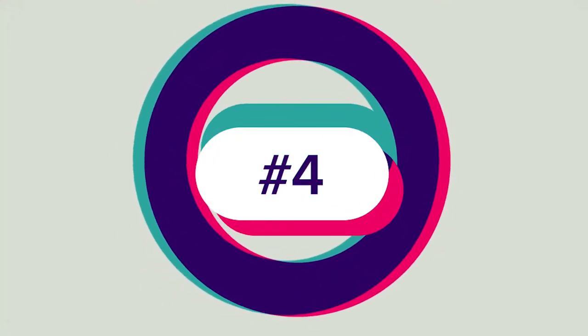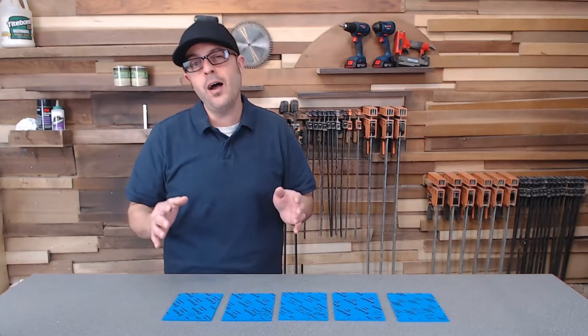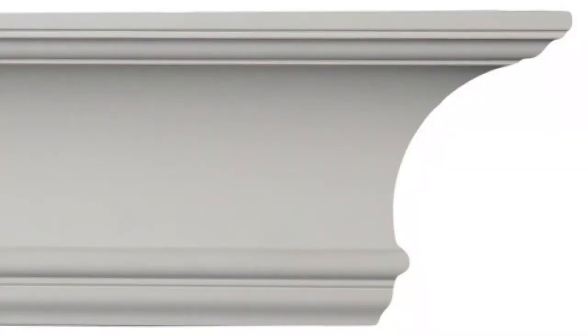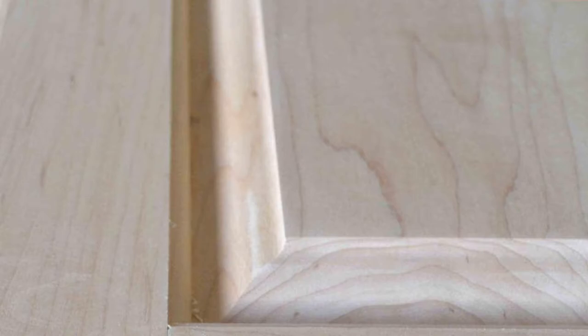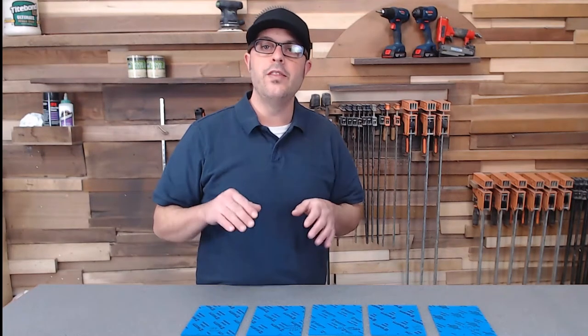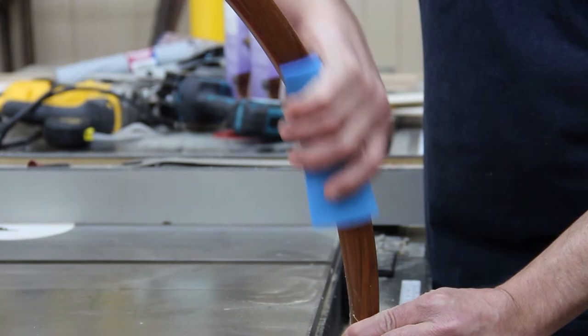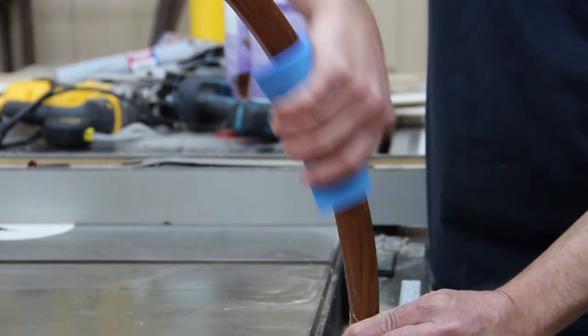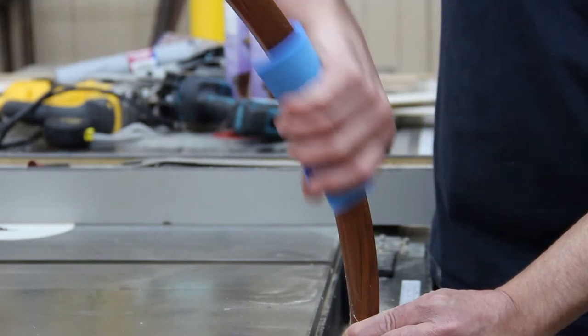Which leads us to tip number four: how to sand those complex curved radius type pieces. These shapes would be your crown moldings, your door profiles, the inside radius of your raised panel doors — anywhere that a straight block will not get into. These pads work amazingly for that. They very easily follow the contour and shape, and you just sand with the grain until it's nice and smooth.